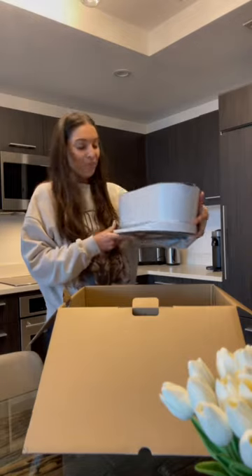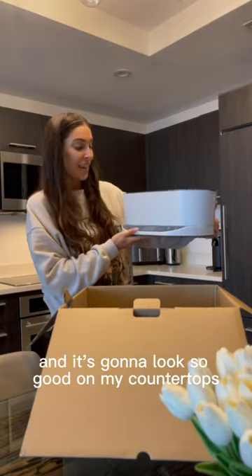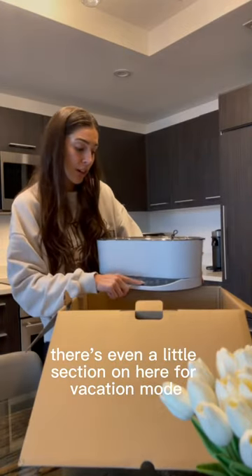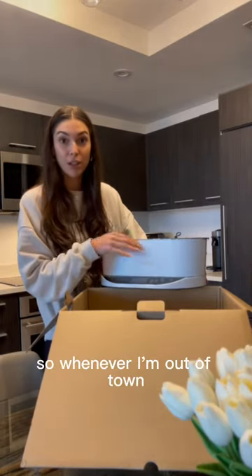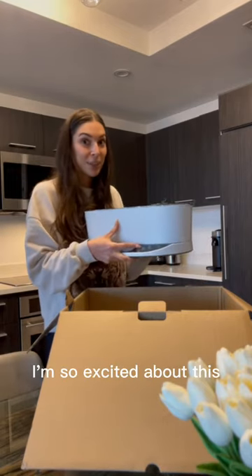She's so pretty! So first we have the AeroGarden unit itself. It's super sleek and it's going to look so good on my countertops. There's even a little section on here for vacation mode — because I travel a lot, whenever I'm out of town it'll self-water itself. I'm so excited about this.